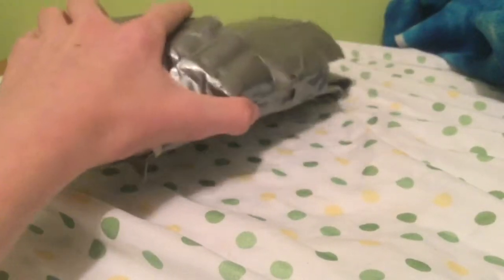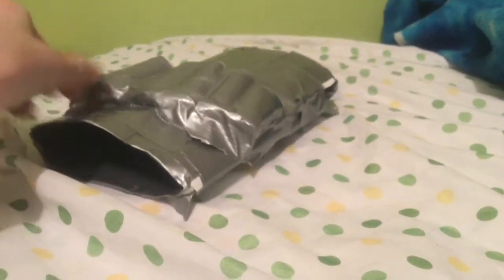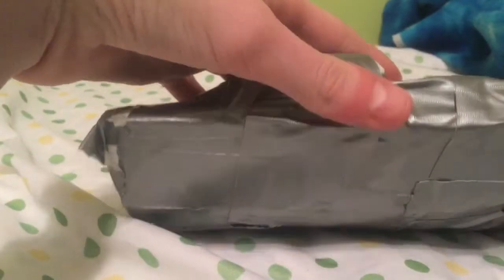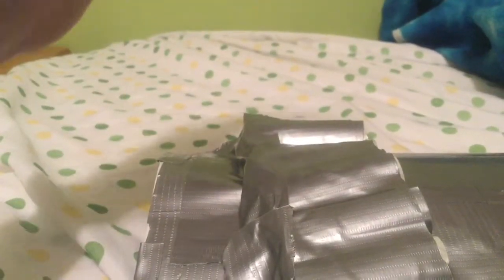So basically what I did was I got a sheet of paper, got a roll of duct tape, duct taped both sides of the paper, folded the paper around like this. I duct taped a full piece of paper then I just folded it like this around my Disruptor.